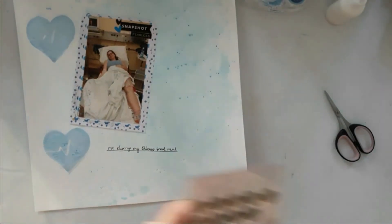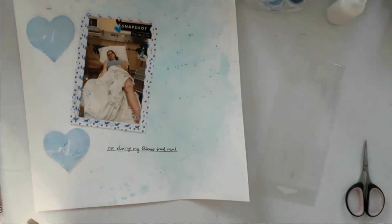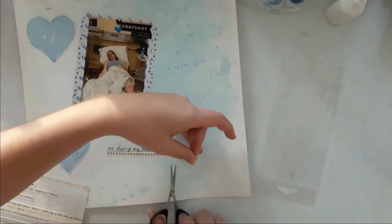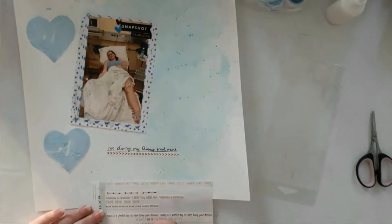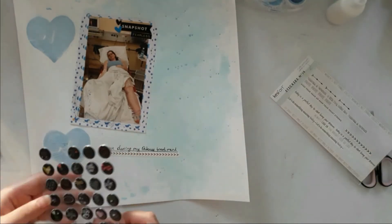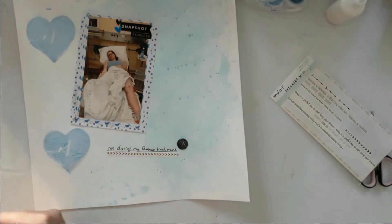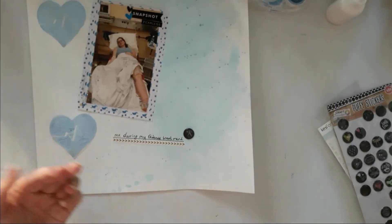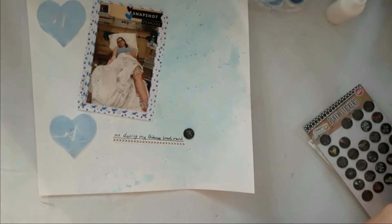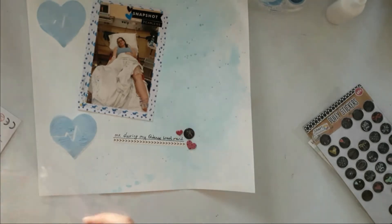I think I'll add a few more puffy heart stickers. This sticker sheet is Sticky's number 14 by Kissy Art, or however you pronounce that. I add a puffy sticker — I think it's a bird or a heart on a heart. I don't know. And some resin heart stickers.